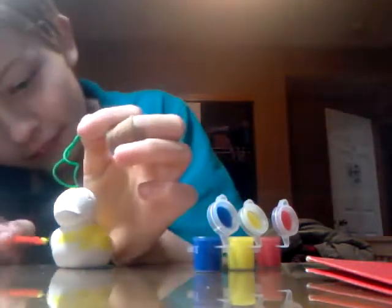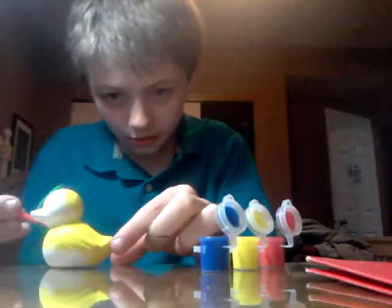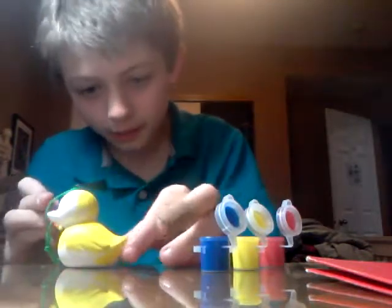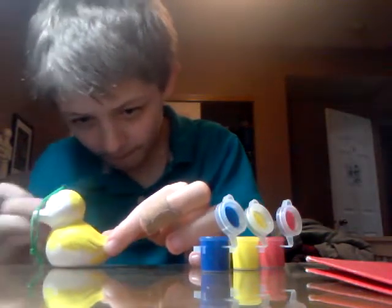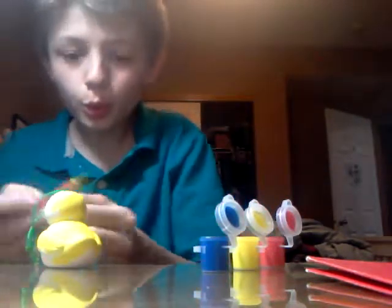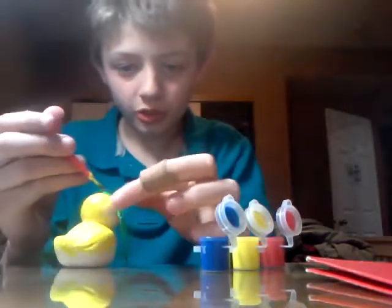Maybe I'll just look it up on Google. Of course I just put my finger in the paint - what am I thinking? Come on. I don't know who knows what song I was whistling.